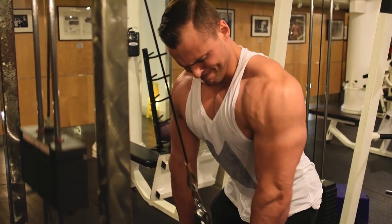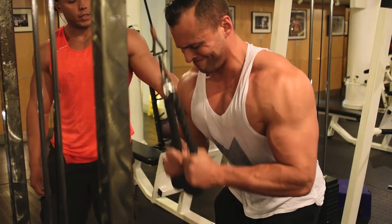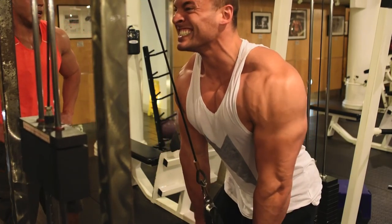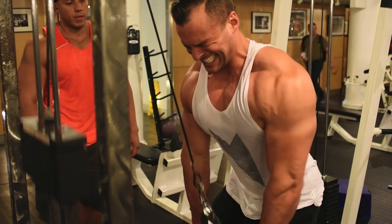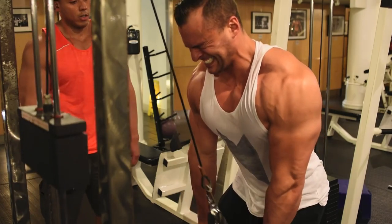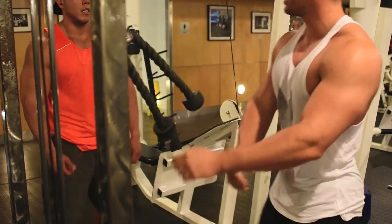Next up, we supersetted rope extensions with reverse grip cable curls. Just like before, make sure you're getting a full stretch on both the tricep and bicep, and then a full squeeze — at the top of the movement for the biceps and at the bottom for the triceps, really spreading those hands on the tricep movement and locking them out. For the triceps, we went 12 to 15 reps. We pyramided up for the reverse cable curls — kept increasing weight, 12 to 15 reps — and then the last set we did a drop set: 10 reps, 3 times.